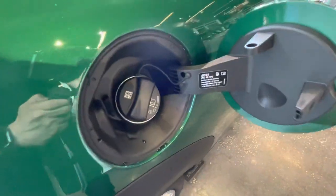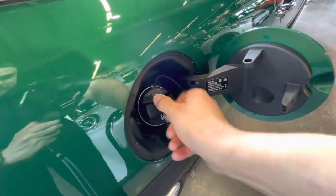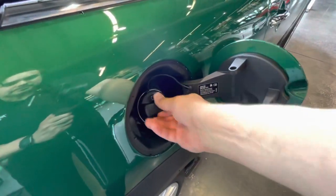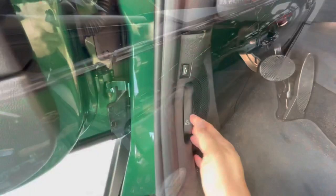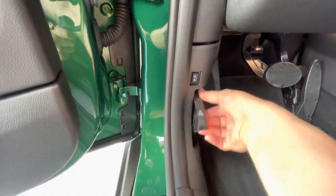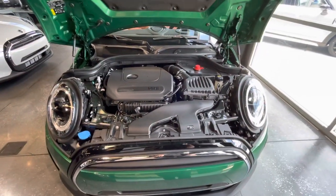The fuel cap door is located on the passenger side. There's a sticker inside to remind you to use mid-grade or premium gas and a designated area to hold your fuel cap. To open the bonnet, pull the release handle two times to access the engine bay. There is no bonnet release located under the bonnet, so simply lift it up.